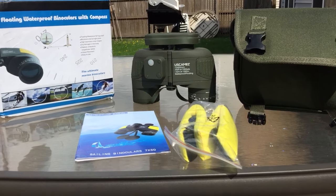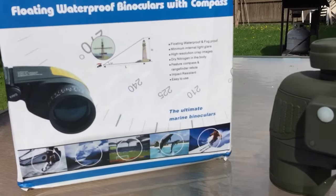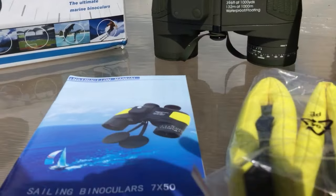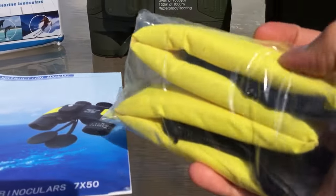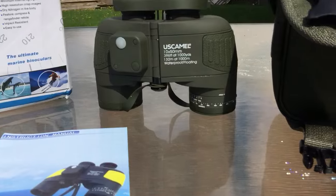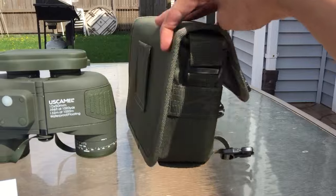Today I wanted to show you US Camel's 1050 military binoculars. This is the box they come in. Inside the box we have an instruction manual, a strap to hold the binoculars from your neck, the actual binoculars, and a nice little green bag.